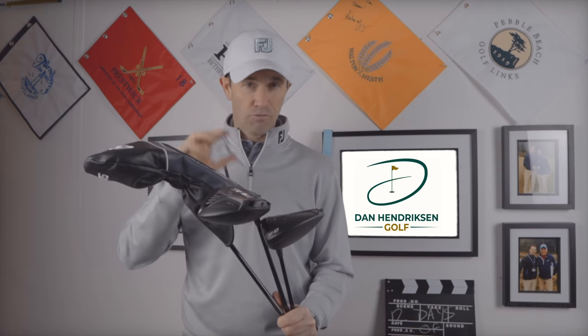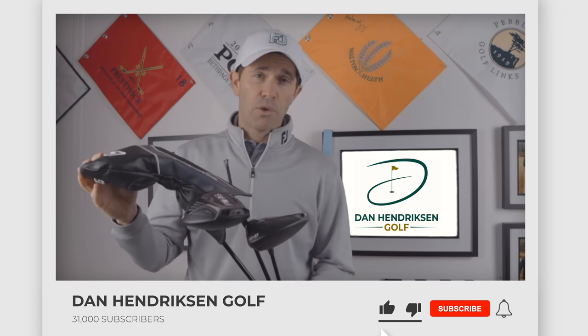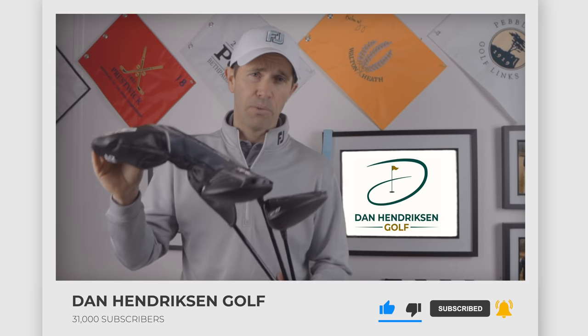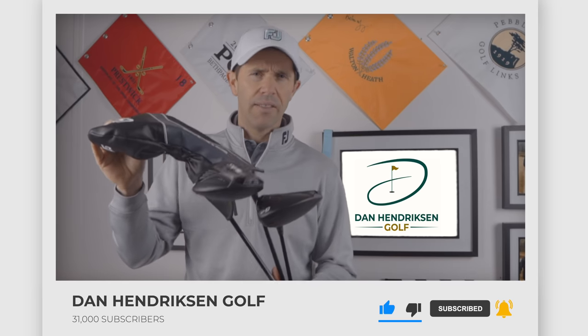I've got three different model heads here to test today: the Standard Max, the LS Tech, and the SF Tech. We're going to be diving into what these drivers are all about, getting some numbers, taking them onto the golf course, and getting an idea of what Ping are saying about these drivers and why they've gone from good to great with this particular model. If you are new to the channel, make sure you hit that subscribe button — we've got so much more content to come.